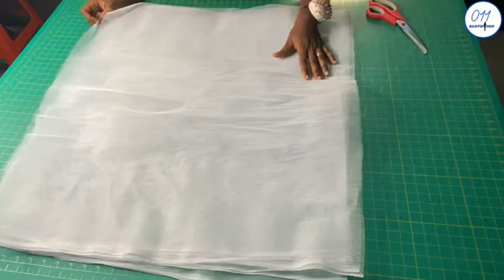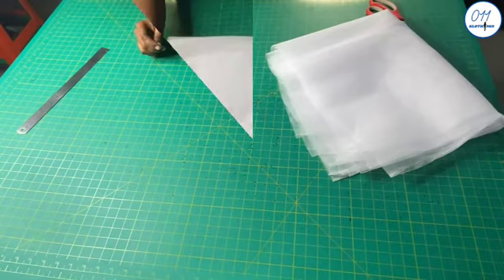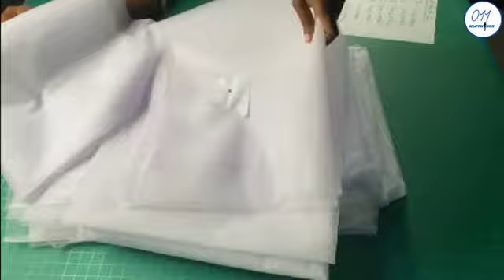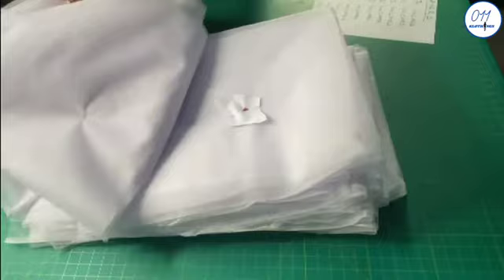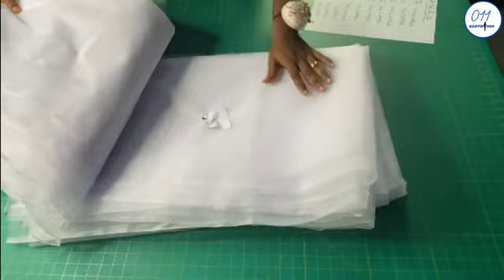I have here four pieces of tulle net which I am going to join together into a single piece and then gather it. I have gone ahead to cut out the tulle net for the other lengths that will be needed to make the ball skirt. I have already numbered them chronologically so as to avoid confusion. I wrote the numbers on tiny pieces of paper which I attached to the tulle net pieces.